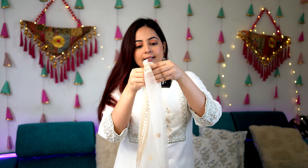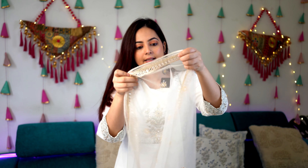The pant is a straight fit, and at my height of 5'2" it falls at ankle length. The dupatta is pure cotton and has white color tassels on all four sides, with thread work going all around. The dupatta length is also quite good. This is how the complete look looks when you drape the dupatta.